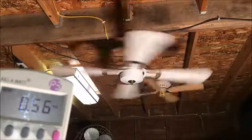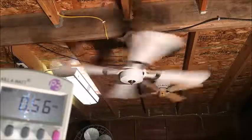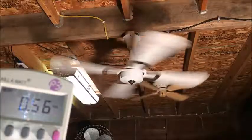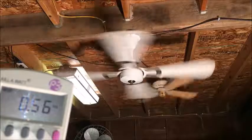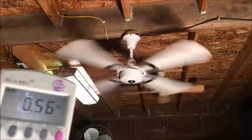Speed 3 — getting towards the backed-off high. Backed-off high: 0.56 amps, 53 watts, and over three-quarter power factor.